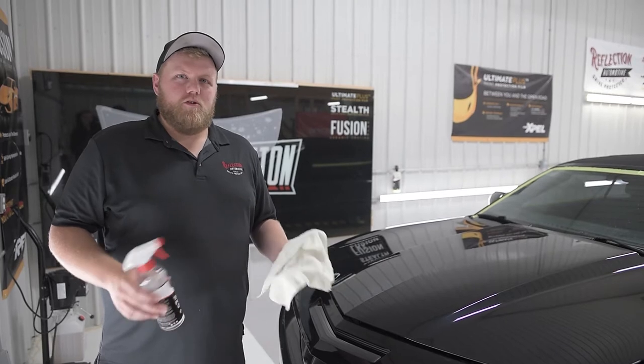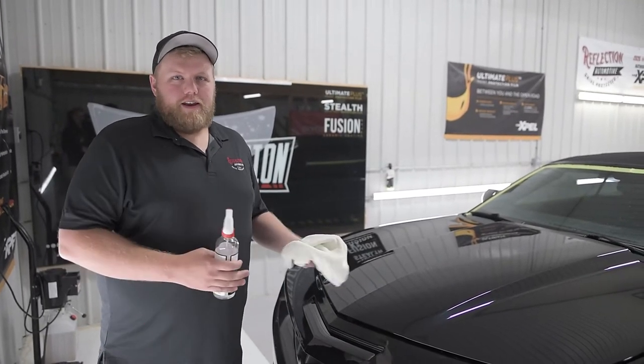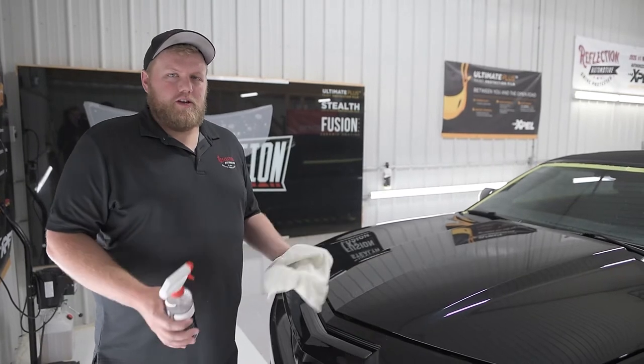Hey everyone, Eric here from Reflection Automotive. Here we have a 2011 Chevy Camaro and we're doing a partial front end Expel paint protection film installation on it.